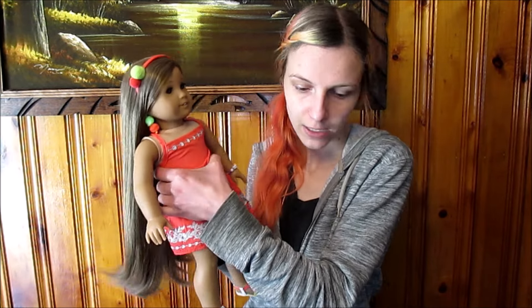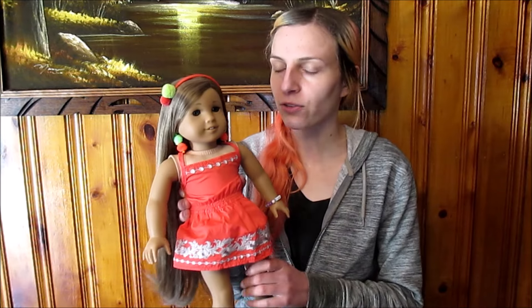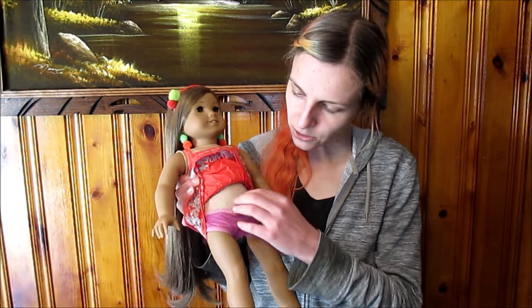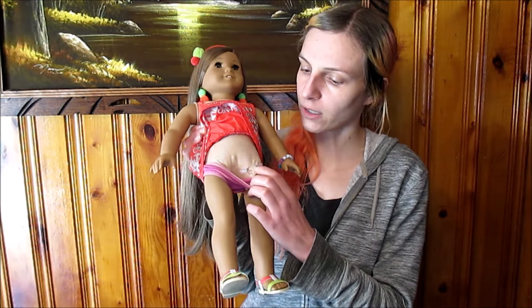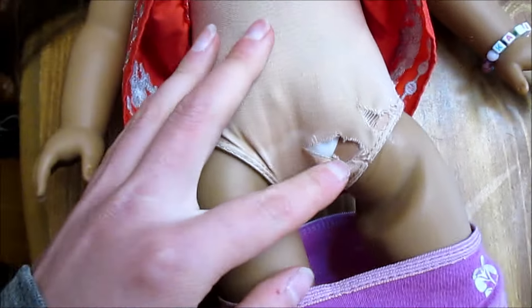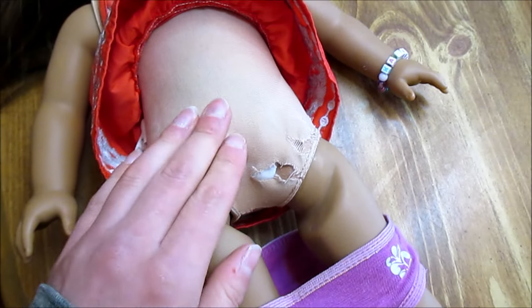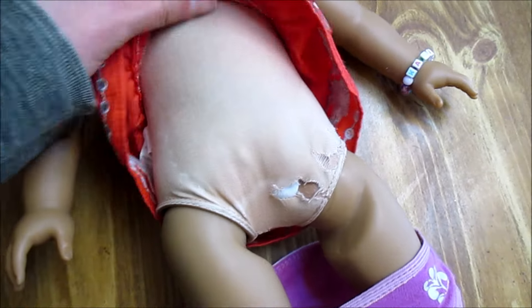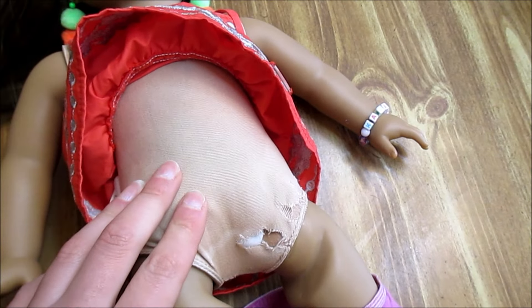I'm going to be using Kanani. If you watch my transformation videos you might recognize her — I got her in 2022 at the local flea market and her limbs aren't insanely loose. That's not actually why I'm restringing her. I had to get her a new torso because the original one is completely ripped. You can see here Kanani has these really bad tears.